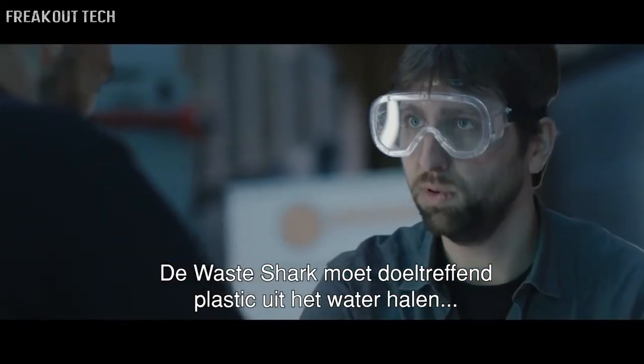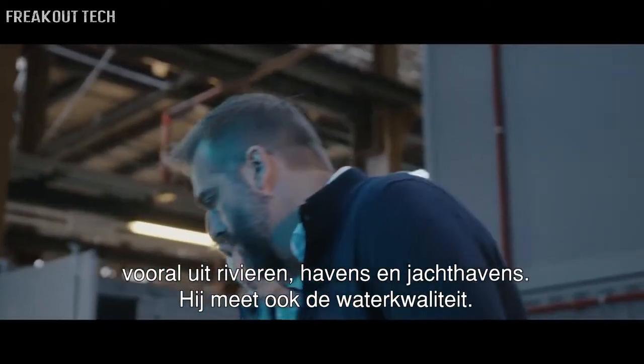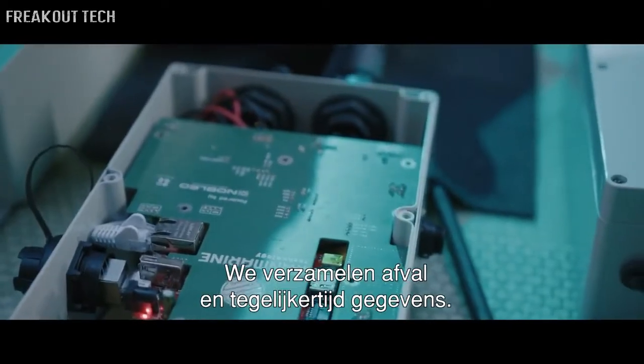The Waste Shark is intended to be an efficient way of collecting plastic out of water, specifically in rivers, ports, and marinas. But it also measures the quality of the water. So at the same time that we're harvesting waste, we're harvesting data from the water as well.